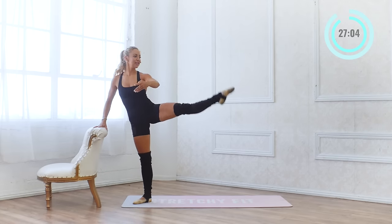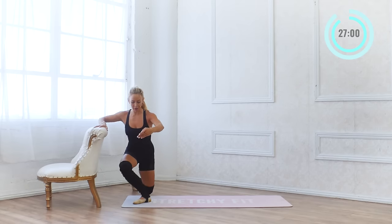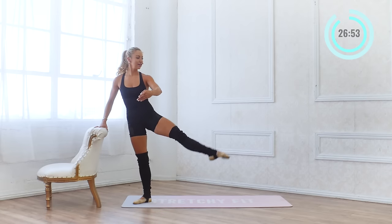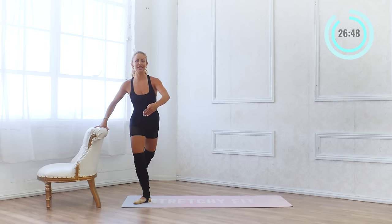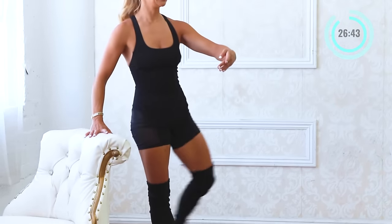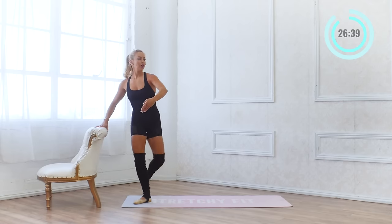Ten more. I love curtsy lunges because they really get into your booty. You don't have to lift the leg super high — just take it to your height. Seven, six, five, four, three, two, and one.